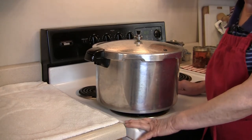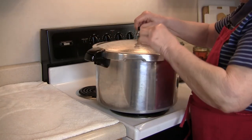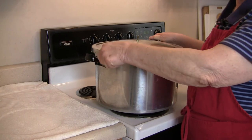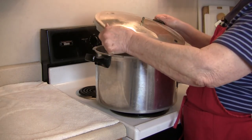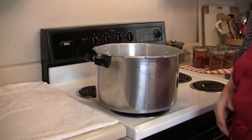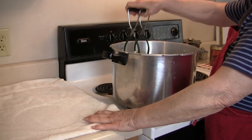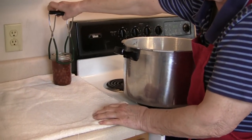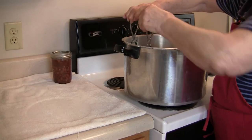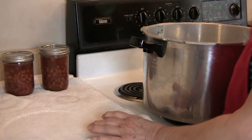The 75 minutes is up and we've let the pressure go down. Now we'll take the lid off — always turn it away from you because that steam can really be hot. Not sometimes, all the time! Now we'll take these out. When I started it looked like there weren't going to be very many beans in there, but believe me, after it cools off it will swell up and you'll have a full jar of beans.